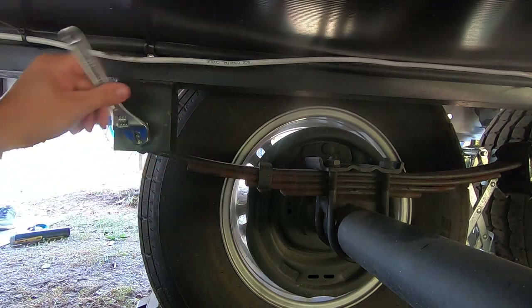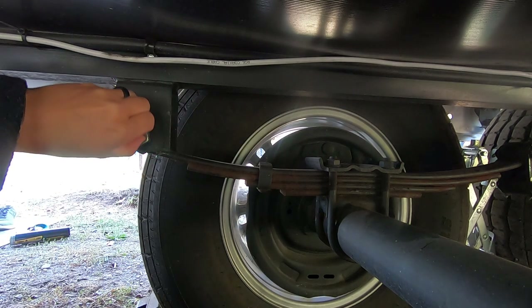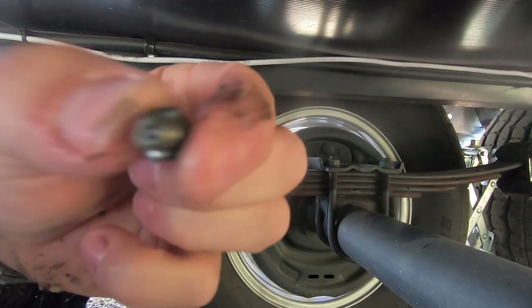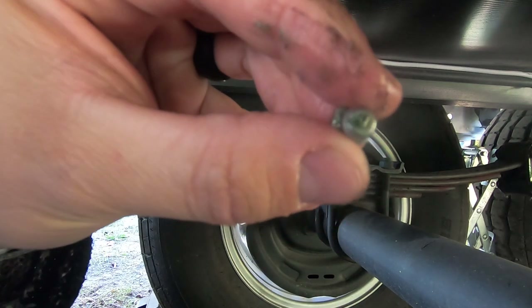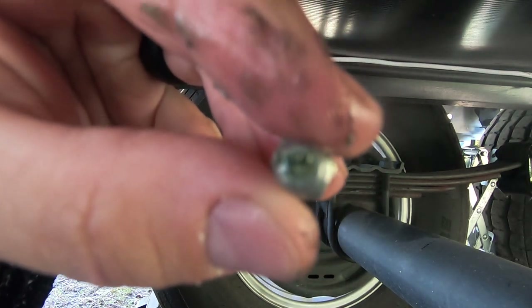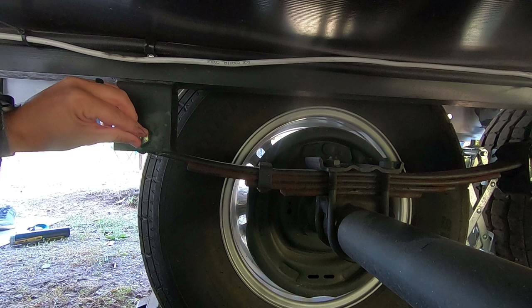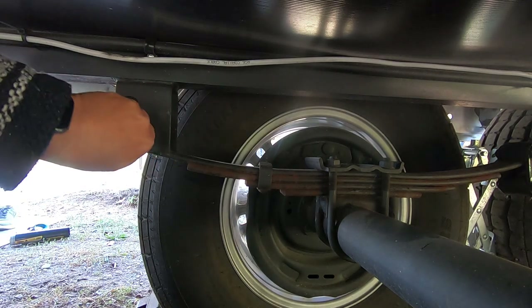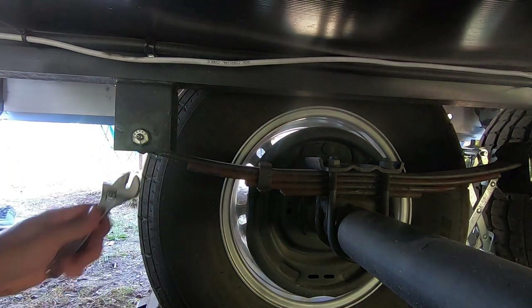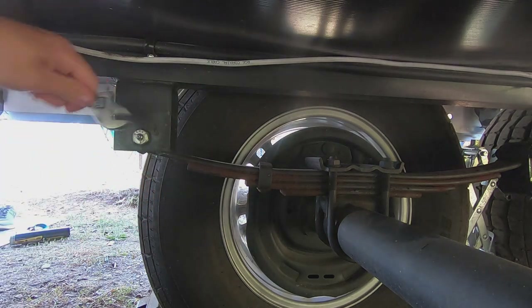You can see it's threaded — it's just a little hole with a little ball bearing at the top, and that top can get corroded. When putting the new one in, just hand-thread it in reverse — don't force it or you could strip the threads — then tighten it up.